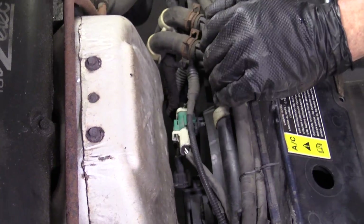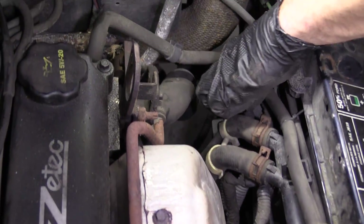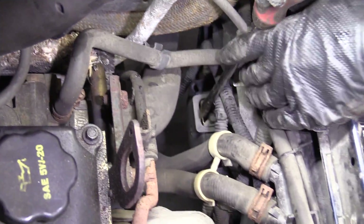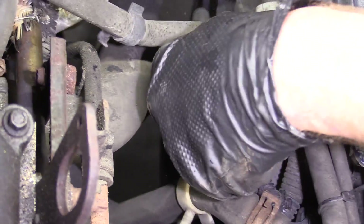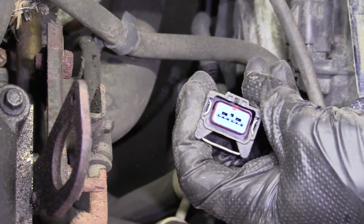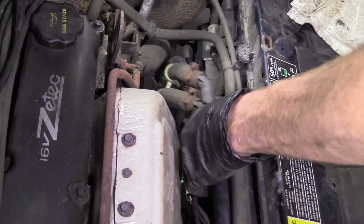Come right across — there's another one down over here. So I'm going to go about doing it the same way, right down like that. Grab the wiring, pull it up, take a peek. Looks great. Set it aside.